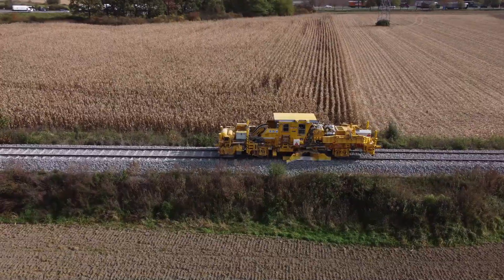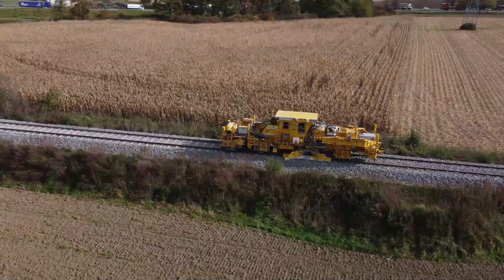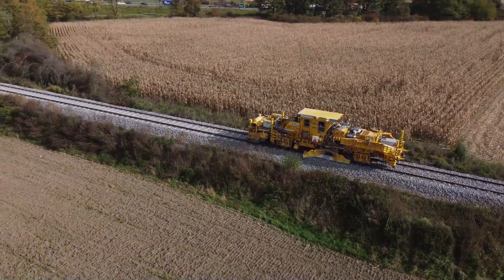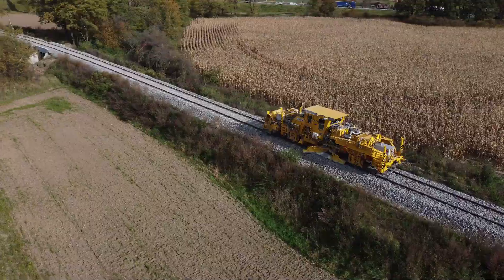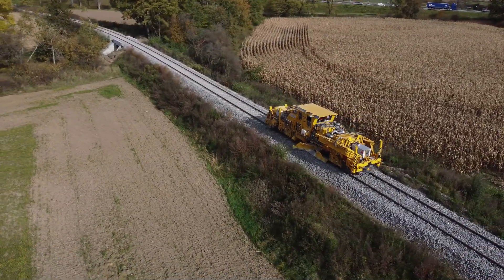Ballast plays a crucial role in ensuring the stability, safety, and durability of railway infrastructure. Ballast provides a solid foundation that stabilizes the track structure, keeping the rails and sleepers in the correct position. This prevents movement under the heavy loads of passing trains.